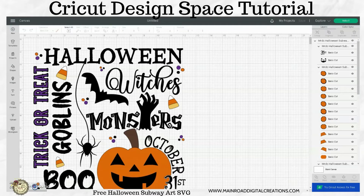Hi guys, this is Tracy. This week we have a free Halloween Subway Art SVG, and I'm going to show you how to attach it to make it easier for cutting.